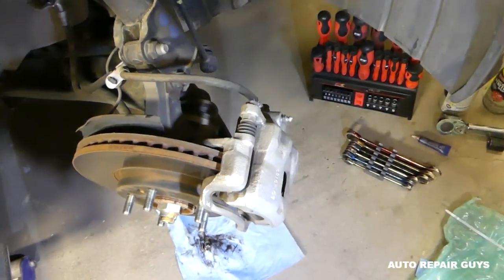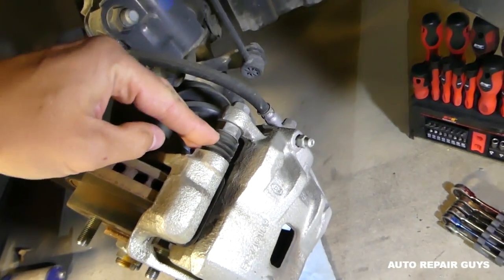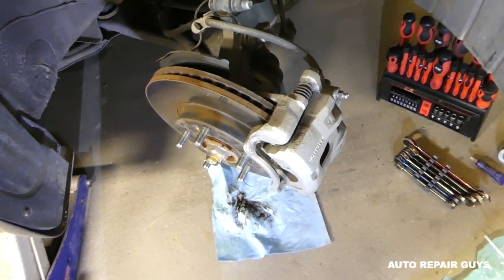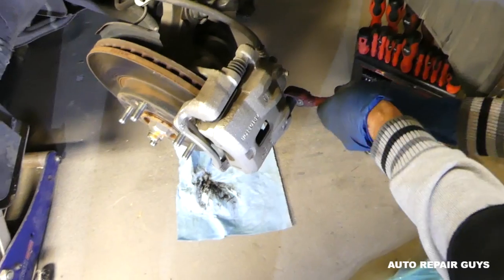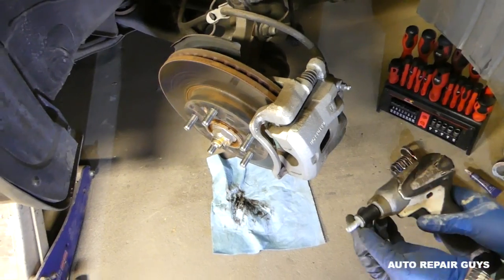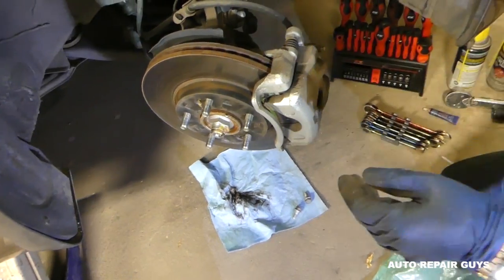This is the brake caliper right here, and there are usually two bolts - one here and one identical on the other side - those are the glides where the brake caliper slides left and right. We need to remove those first. The socket size depends on the vehicle - specifically for this one it's a 14, but you can see anything like 12, 13, or 15 depending on the make and model. The bolts almost always have thread lock on them.